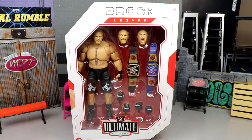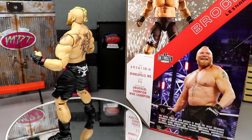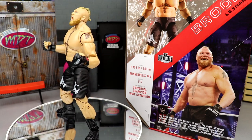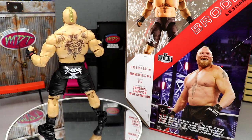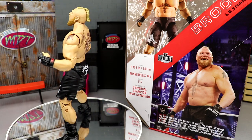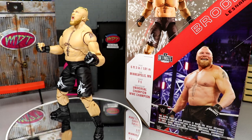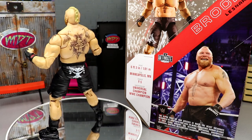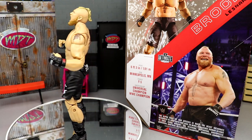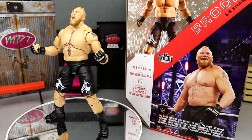Here's the beast out of the packaging — what a unit of a figure! I can already tell this one is going to kick lots of ass. This is a beast, pun totally intended. I've always loved Brock Lesnar, so getting this figure I'm really excited to dive into the review and cover all the differences compared to the first version from Series 4 — including the re-release, which was still the same figure.